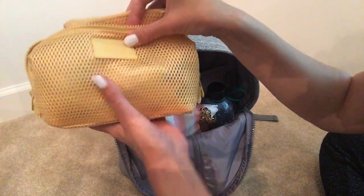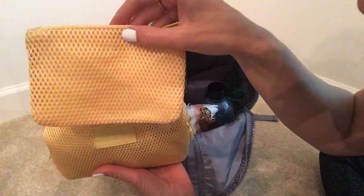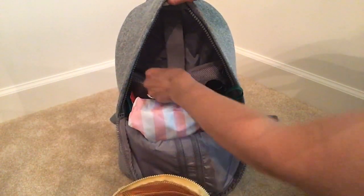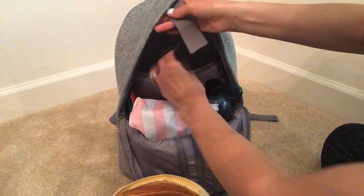This little toiletry bag retails for about $35 and it comes with a little pouch inside that velcros — you can velcro it to this side right here. But I'm not using it as a toiletry bag, just putting snacks in there, so I don't really need that right now. It's super cute. I just have it secured with this bungee cord right here because there's so much room at the top of the bag that's being unused, so I was able to secure it up there.